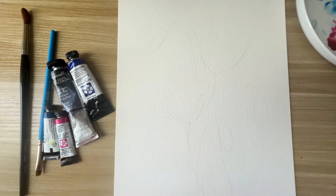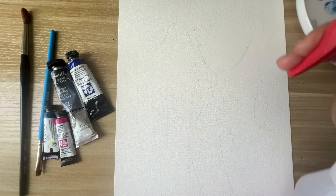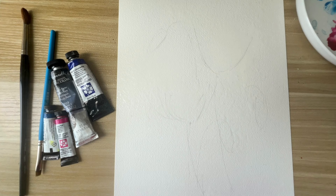Hello everyone, let's paint some very loose poppies today. I'll start by spreading clear water using a spray bottle. I've very lightly sketched the poppies here, so this is going to be a very wet painting — I would suggest using at least 300 gsm weight paper.